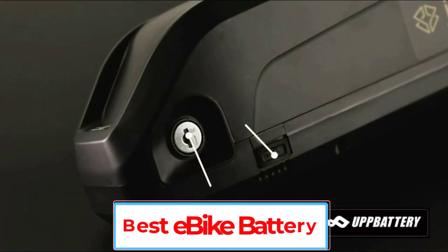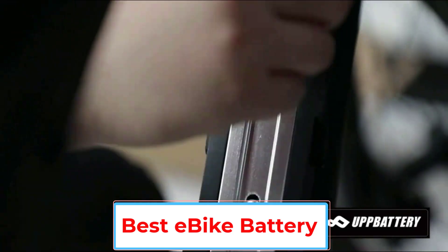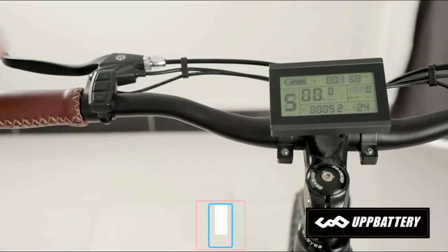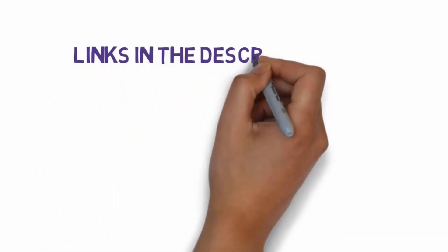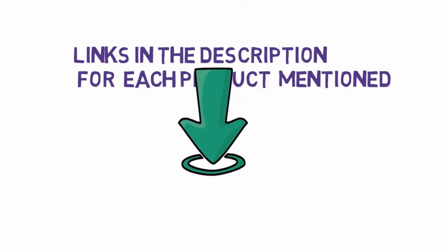Are you looking for the best e-bike battery? In this video, we will look at some of the 5 best e-bike batteries on the market. Before we get started, we have included links in the description, so make sure you check those out to see which one is in your budget range.